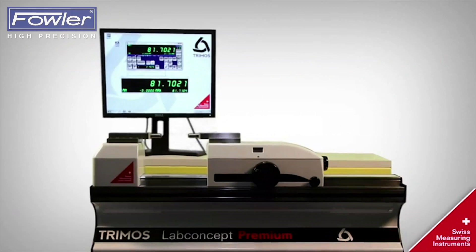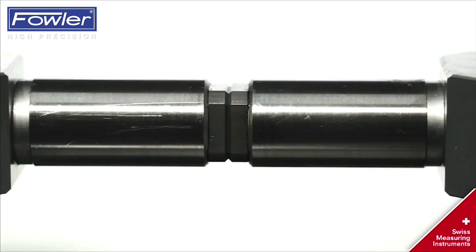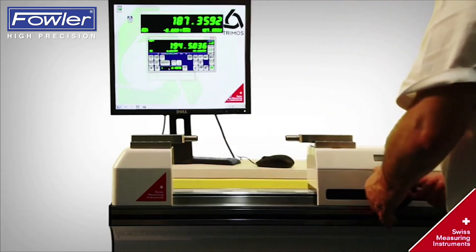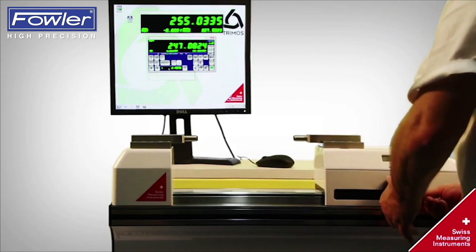Welcome to the TRIMOS Length Measuring Machine Universe. The TRIMOS Lab concept offers a direct measuring range equal to application range.